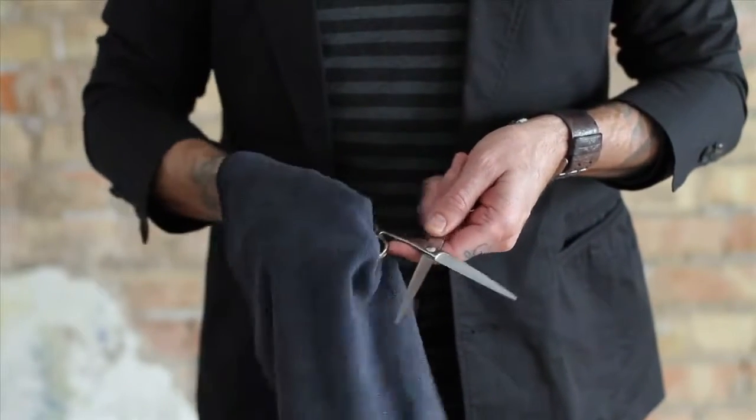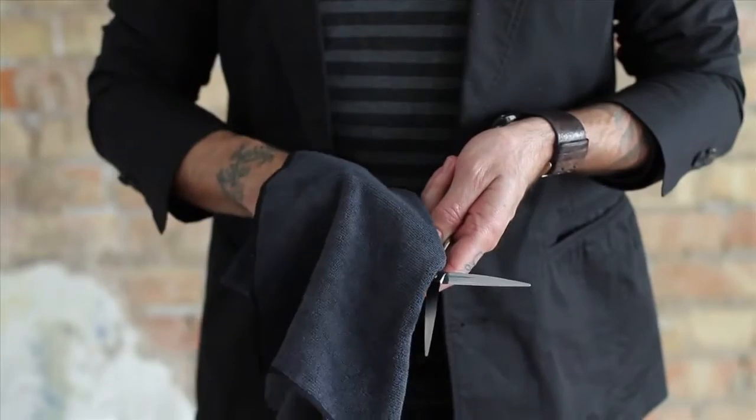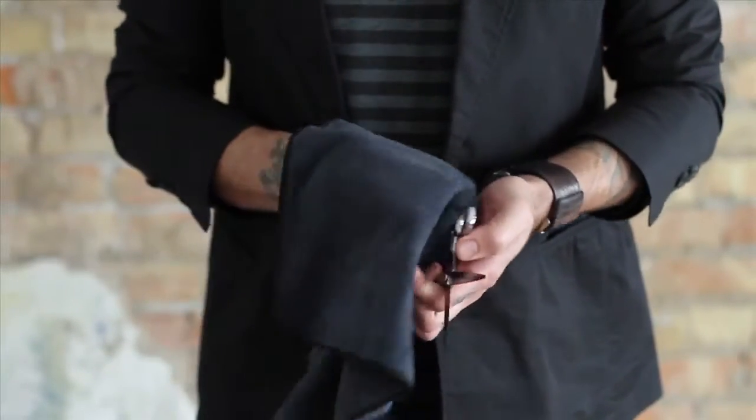They should be wiped clean from handle to tip with a nice chamois cloth every day to prevent product buildup and to remove hair.